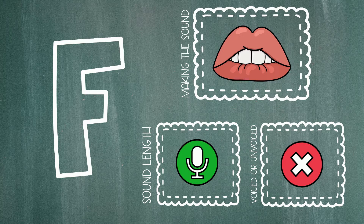So, to sum it up, when we make the letter F sound, we put our top teeth a tiny bit over our bottom lip and then we blow air out over our bottom lip. And because it's a continuous sound, it can keep going. And it's an unvoiced sound because our throats do not vibrate when we make it.